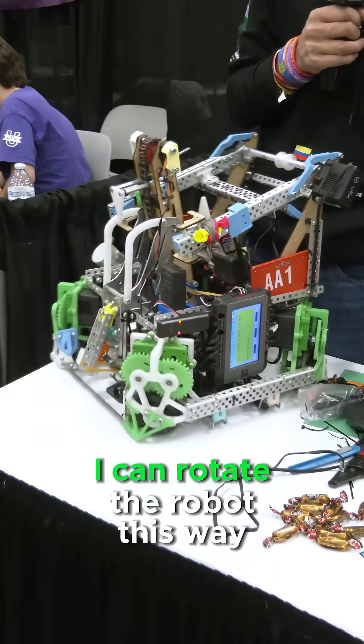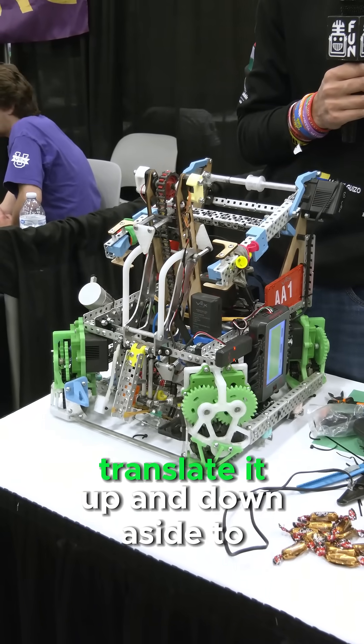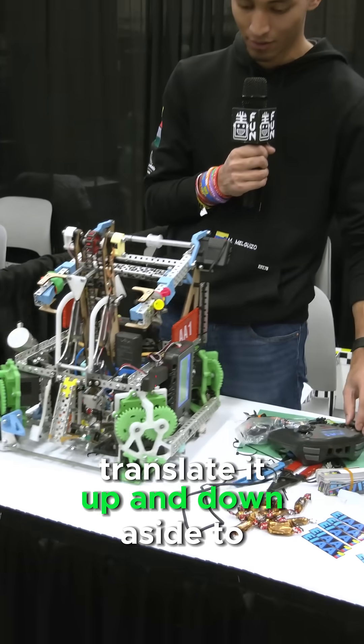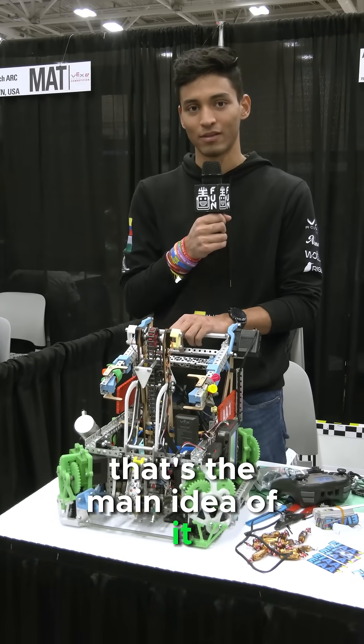I can rotate the robot this way, but at the same time I can translate it up and down, side to side. That's the main idea of it.